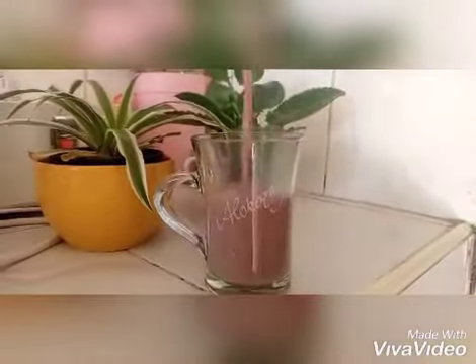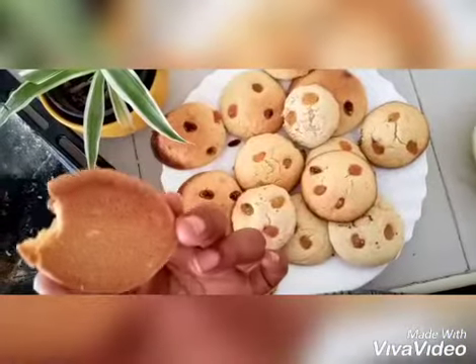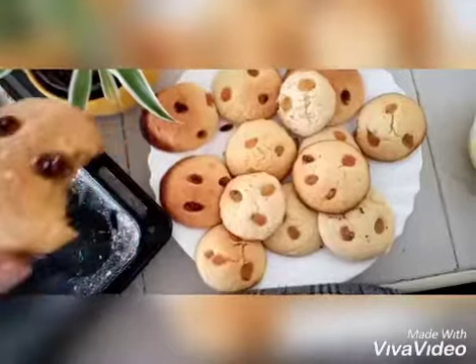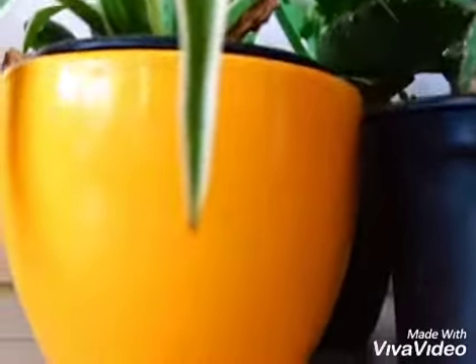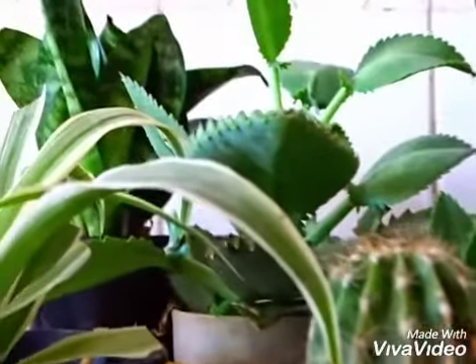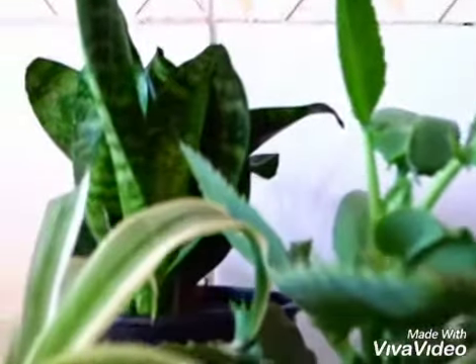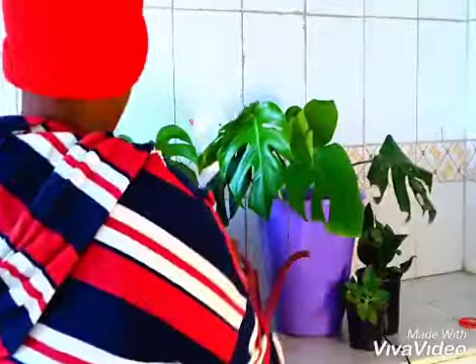You see these two plants? These are houseplants. This one here is called a spider plant — it's very common, very easy for beginners, and it's very low maintenance. I've been a plant parent for some time now and I'm feeling confident enough to share a little information.